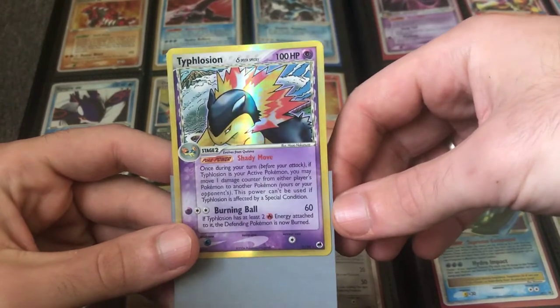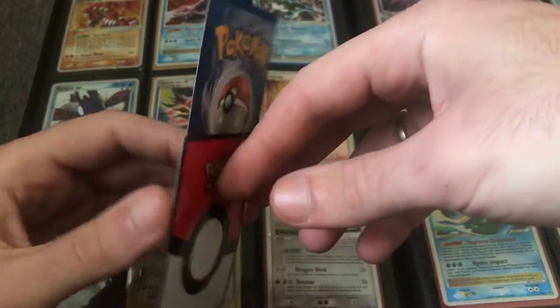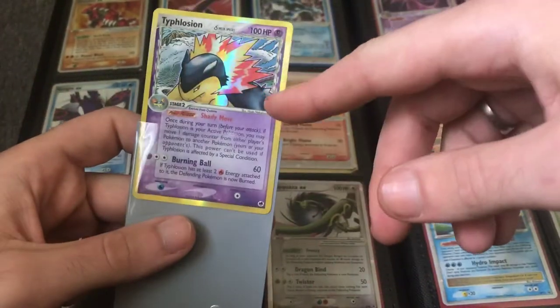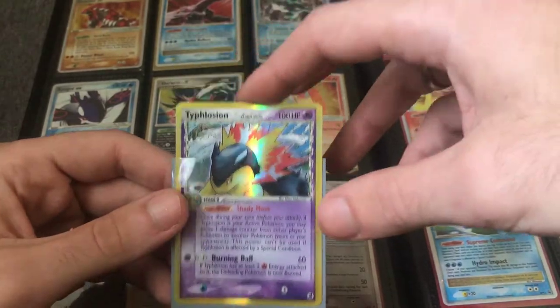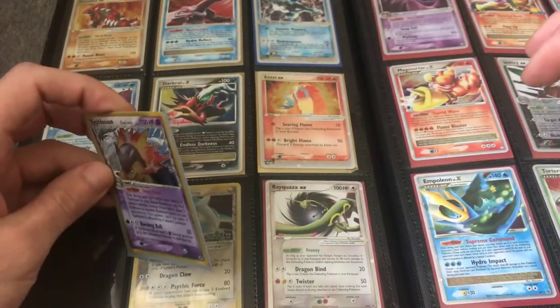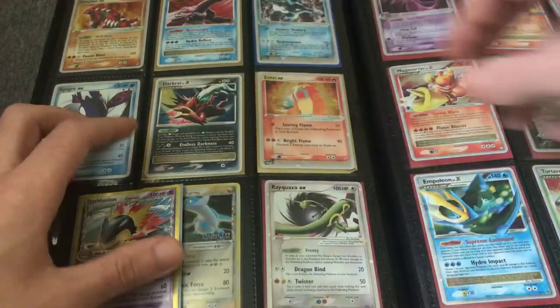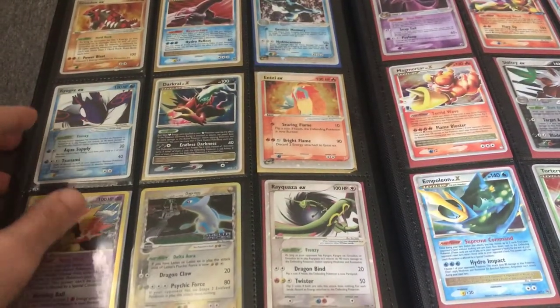Here's a Typhlosion from Dragon Frontiers. I did a whole video on a complete reverse holo set where every card had the Dragon Frontiers stamp. I have that listed on my store right now at $700 for the complete mint near mint collection. This card here is increasing in value — it's going to be about a $12 card.